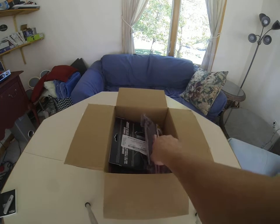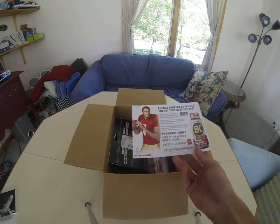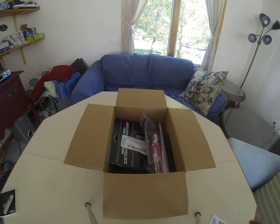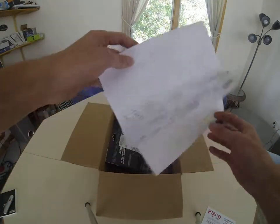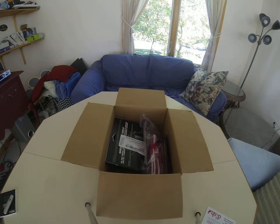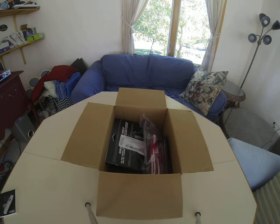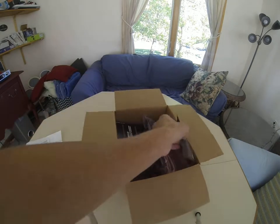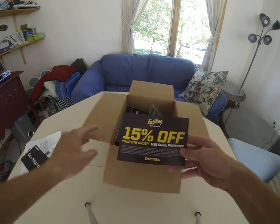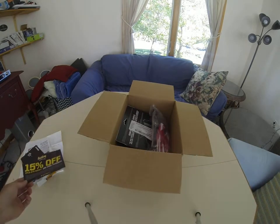I'll go ahead and take out the papers — just SK Energy, I don't know what that is, a dish thing, shipping information — doesn't matter. This total package cost $89.99 and both items were $49.99 each. You also get a 15% off coupon with your purchase, off a $75 order.